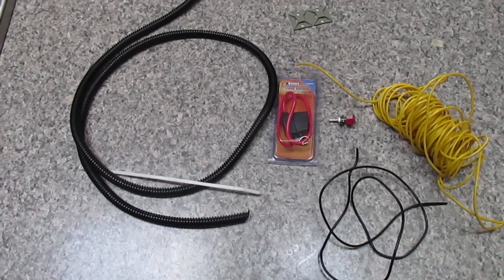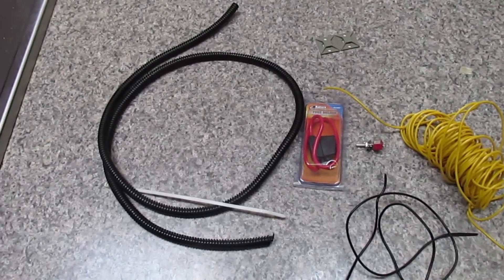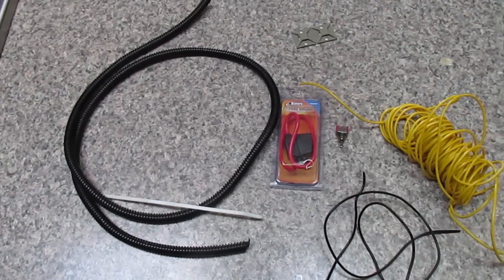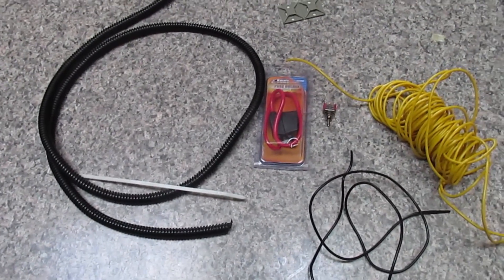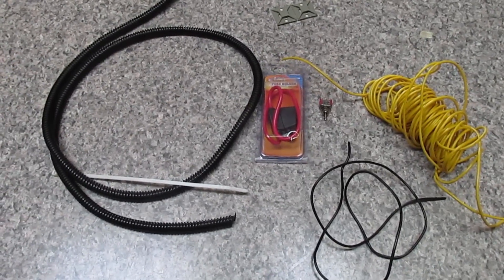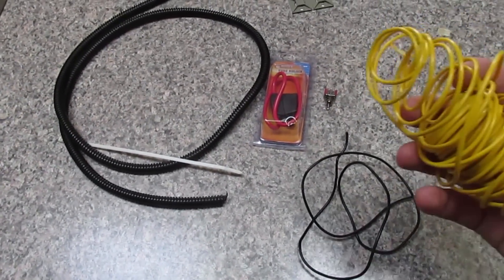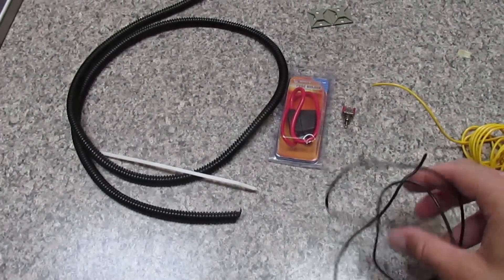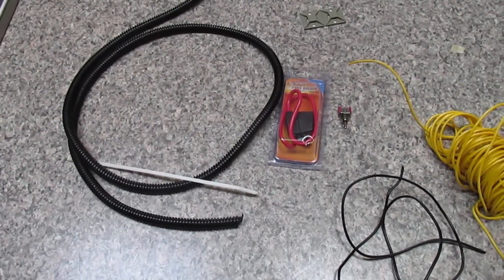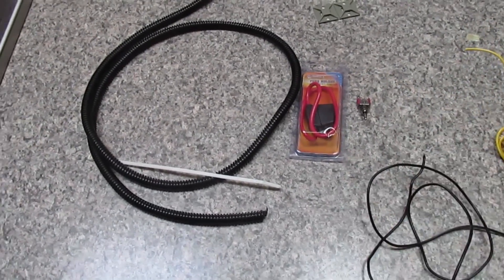Here are a few things you're going to need for your install. I used to supply all this, but I started getting requests for blue wire loom, red wire loom, different switches, different color cable tie mounts. I can't stock hundreds of different colors, so I dropped my price and everyone can buy what they want. You're going to need two different colors of 18-gauge wire — I'd always go black for one and red, blue, or purple for the other. They usually cost about $6 for a 35-foot roll of each color, and one roll of each gives you plenty.